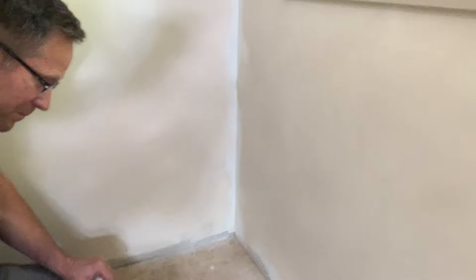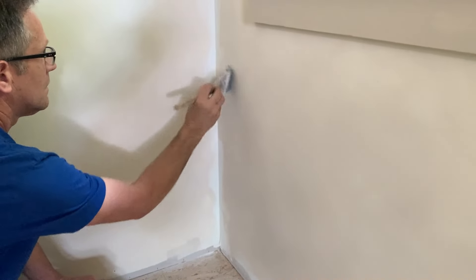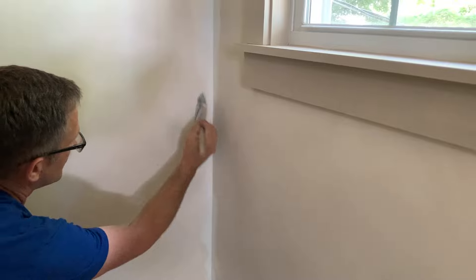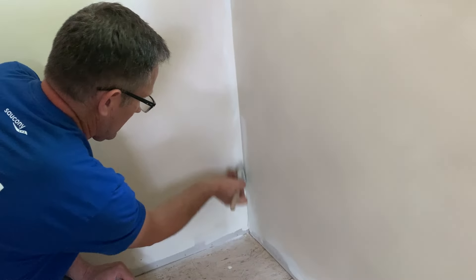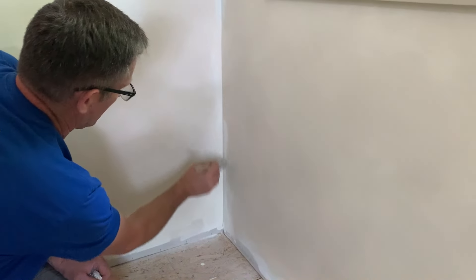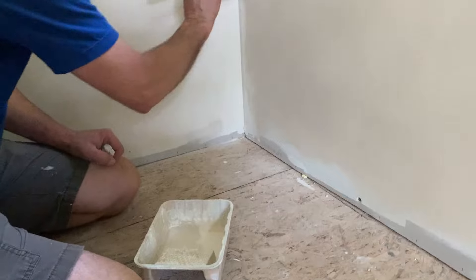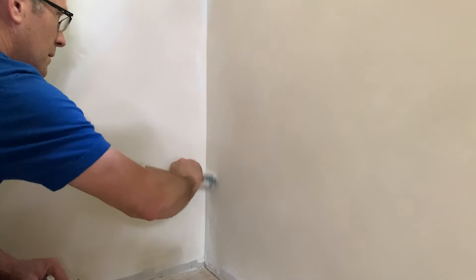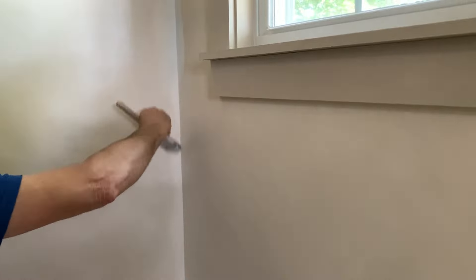Cutting in along the trim and corners is tricky with this technique. We actually did this two different ways. The first way we did in the bedrooms, and while it works, it wasn't as easy as the second way we tried in the bathroom, but I'll show both ways. Mike used a smaller brush to do this, but still dipped into both paints the same way. Then just use the same X pattern while cutting in by the trim and along corners.